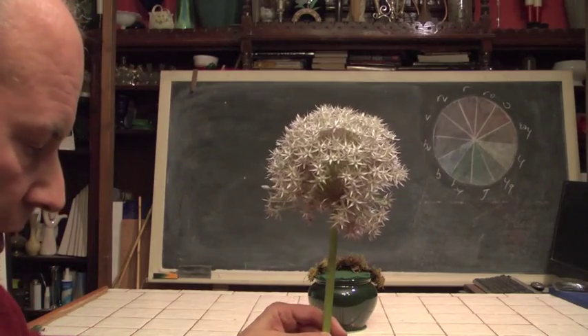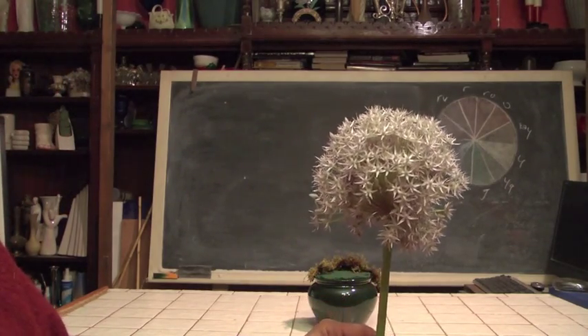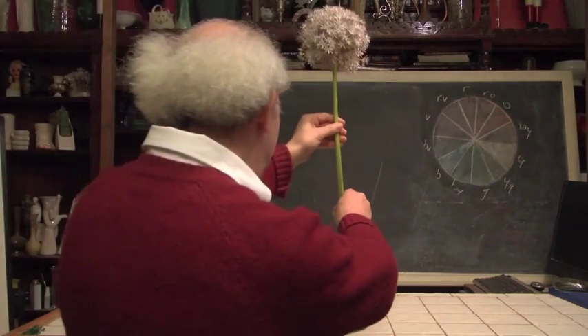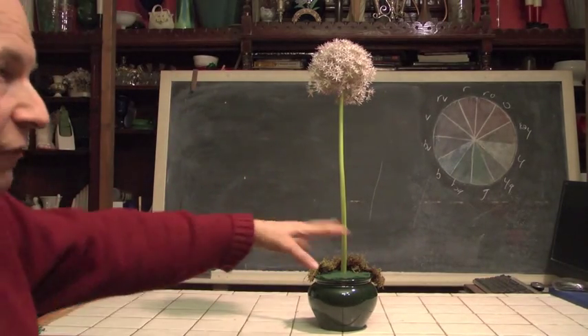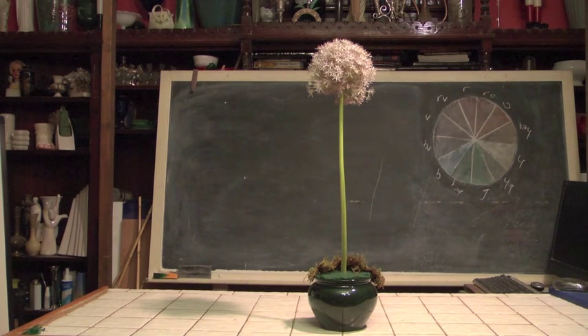But the purpose of today's demonstration is we're going to show you how you can take a single allium and come up with something interesting and neat and not have to work too hard at it. That's why I call it Quick and Easy Allium. Now, at its easiest, we could simply take a piece of allium, poke it into a container, finish the base off, and call it a topiary.